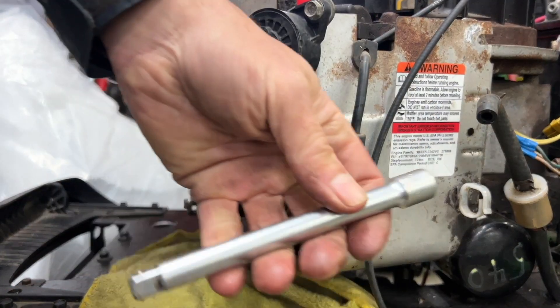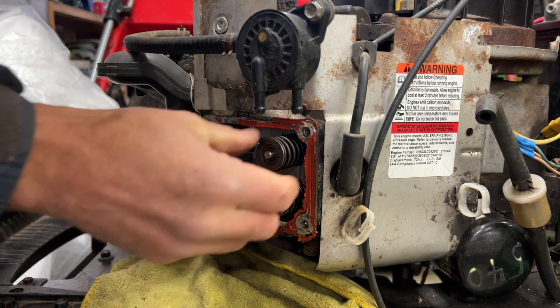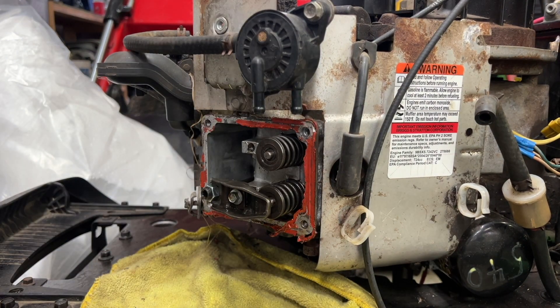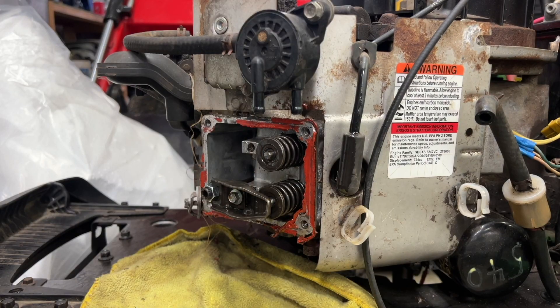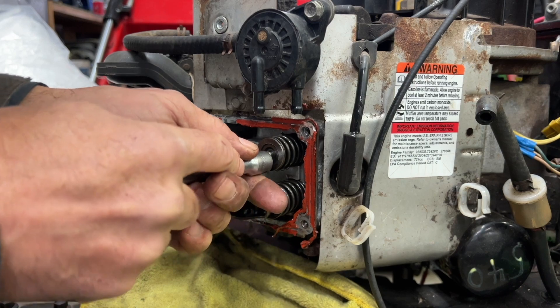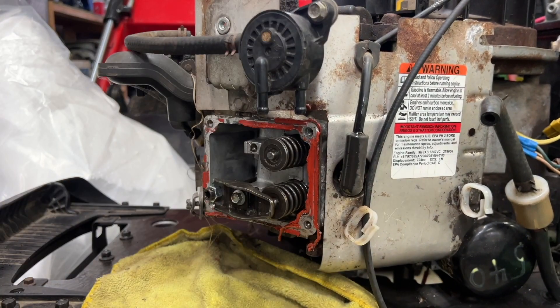I'll hit my 3/8 extension here, just hit it on the valve. Look at that - that was so easy! Why did it stick like that? Put some more carb cleaner on there and I'm gonna work it some more. Yep, going all the way in - a little bit more.